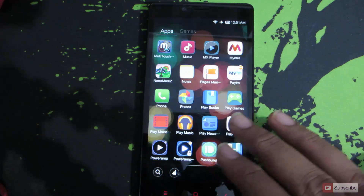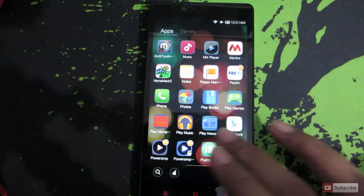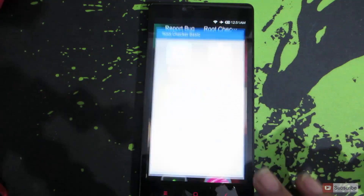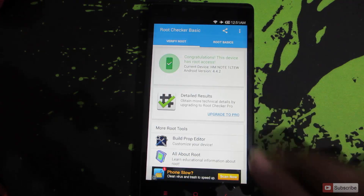Let me show you that this particular device is rooted. This is the Root Checker app — let's tap 'Verify Root'. As you can see, the device is rooted.